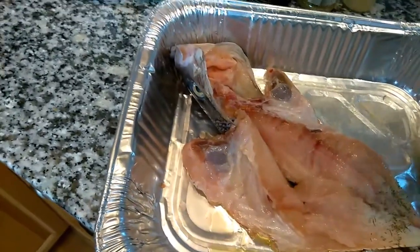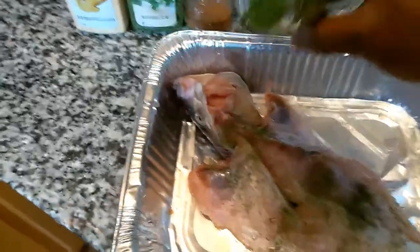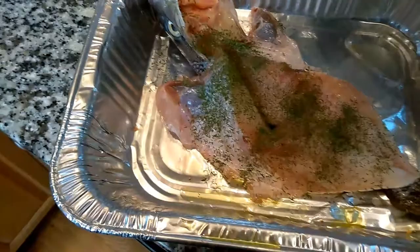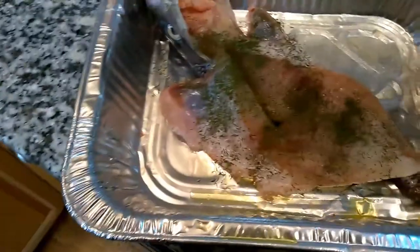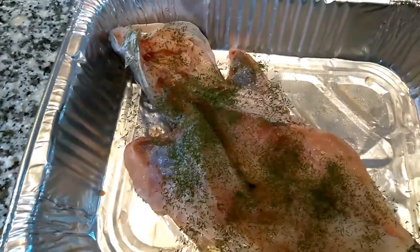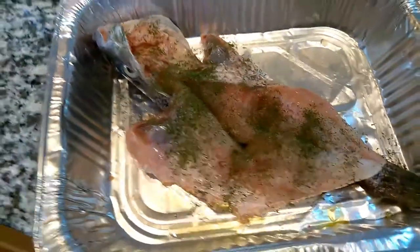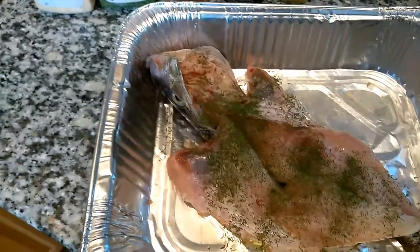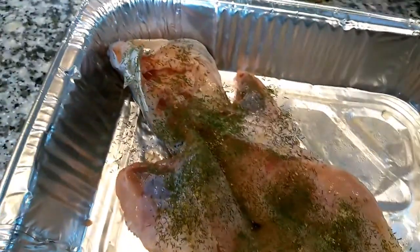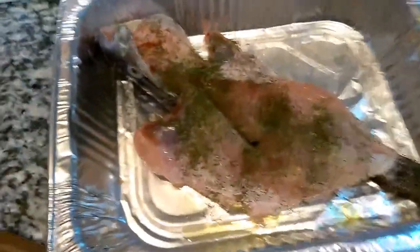I'm sprinkling some dried dill weed, and dill is excellent on fish. You really want to make sure you hit all of the inside of the fish because you want that flavor to bake all the way through. Next, I'm going to use one of my favorites — some organic dried ginger. You don't want to go too heavy with this because you will be using pepper, and as I've talked about before, ginger does have a little bit of a pepperiness to it — a tiny bit of a kick.